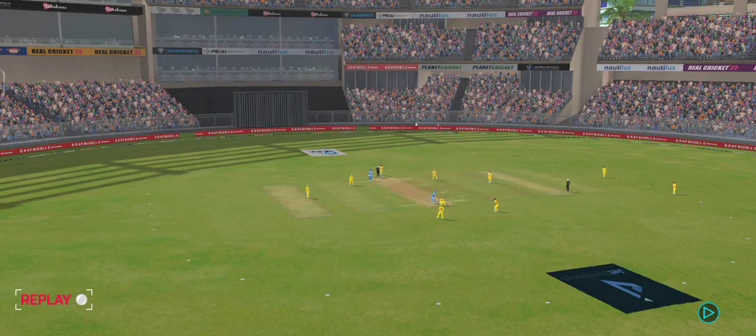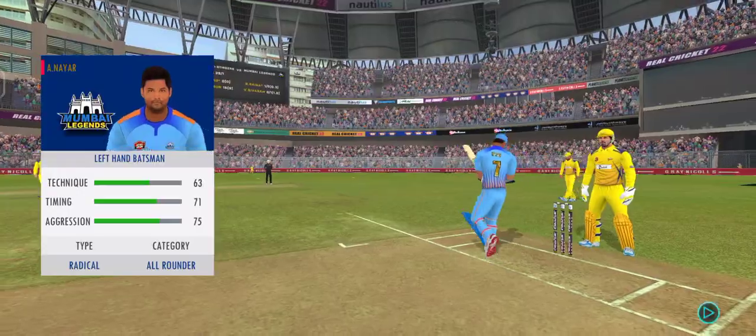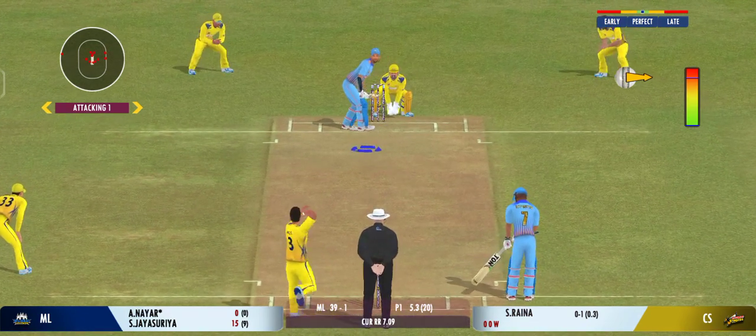That's who takes the long walk back to the pavilion. Must be so disappointed with that shot. Impressed by the field set by the captain — he's making the batsman play false shots.